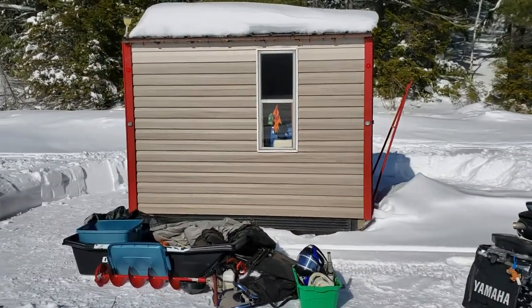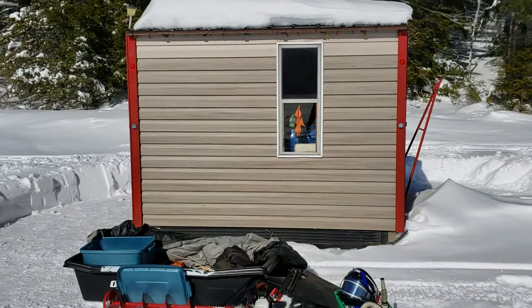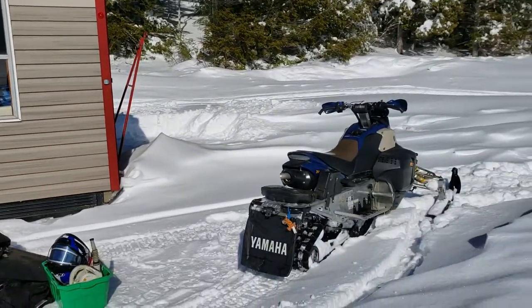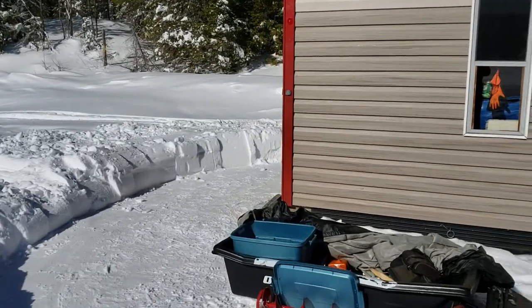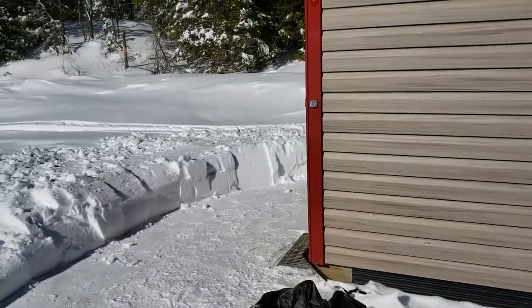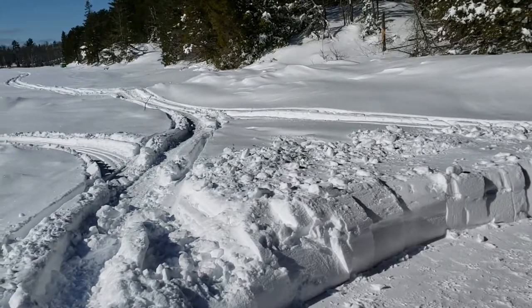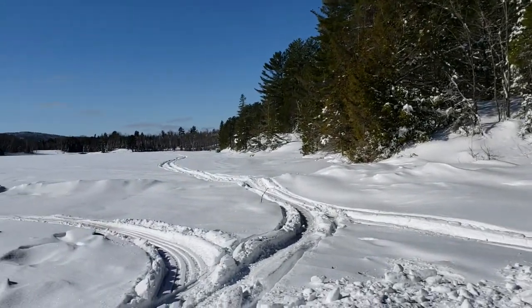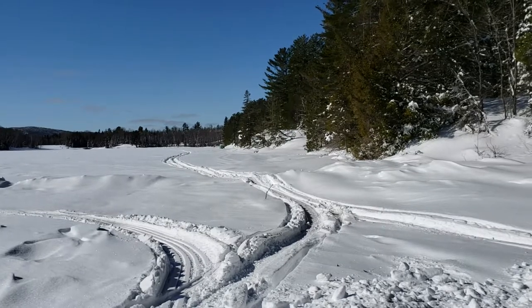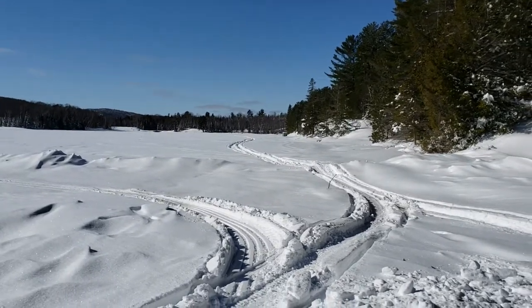It's about maybe 500 pounds. I can pull it with the Polaris Phaser no problem, or with my 1000 Sportsman. We're sitting on probably about 18 to 20 inches of ice, which will support a pickup — no problem, a Super Duty will drive on that.